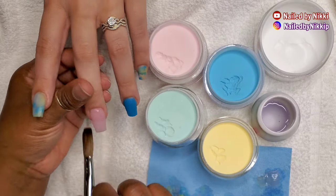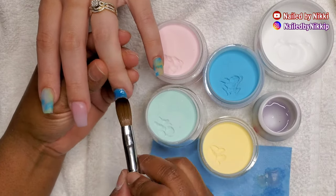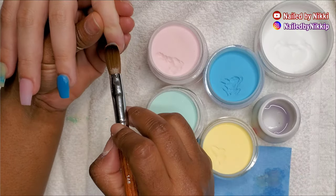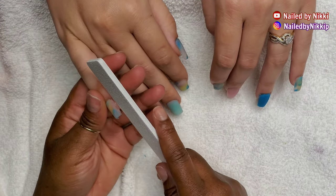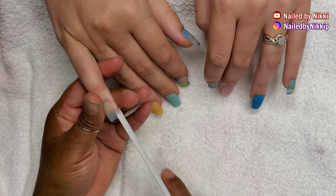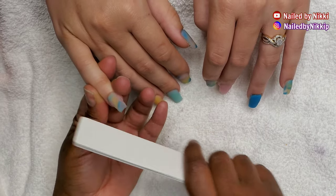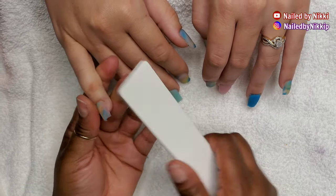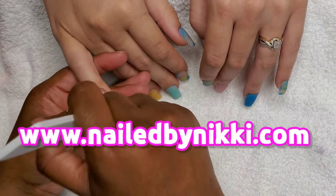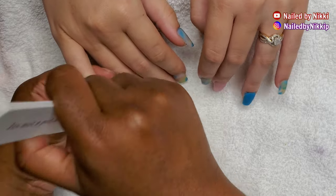I have an acrylic class and a poly gel class — thank you to everyone that has already taken a class. Shoutout to Emily who took two classes! The dates keep changing, so if you look on the website and the date doesn't work for you, just check back in a week or two and there might be a new date.